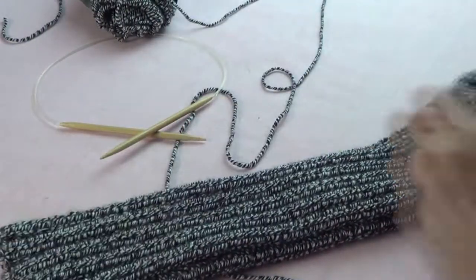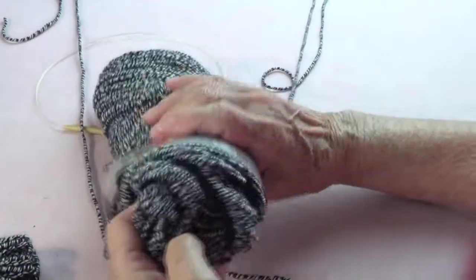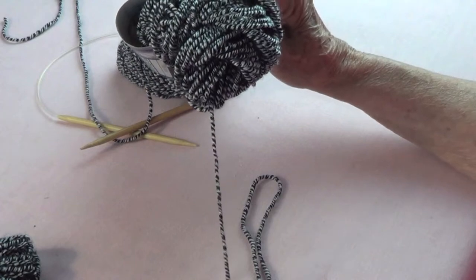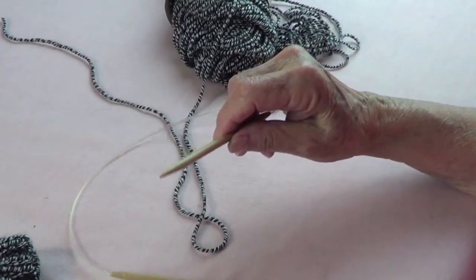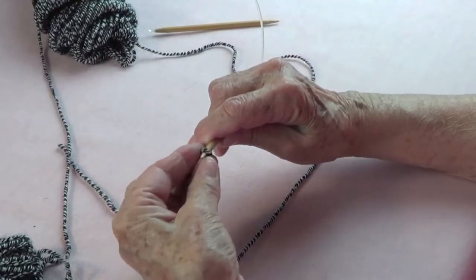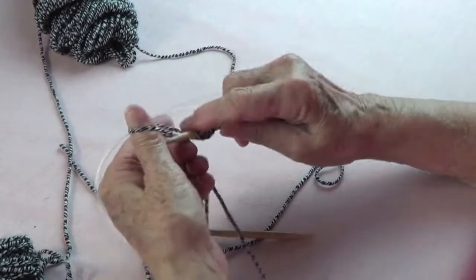This time we're making leg warmers, and they are very easy to make. I found very nice yarn — this is the 'I Love This Yarn' from Hobby Lobby. It's a number four worsted weight, so any four worsted yarn will work. I'm using size 9 knitting needles; these are circular but they don't have to be. I'm going to cast on 45 stitches using a long tail cast on.